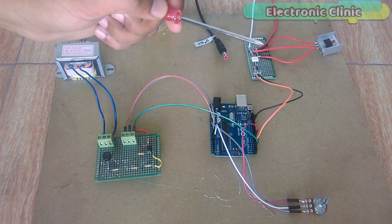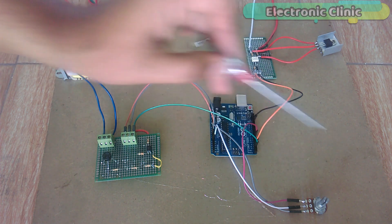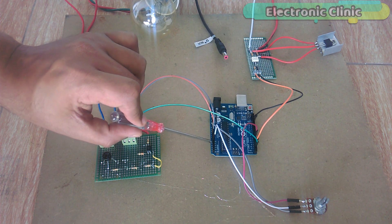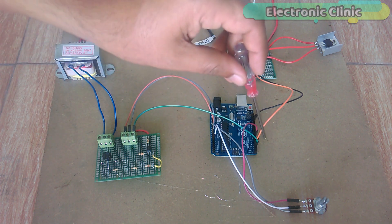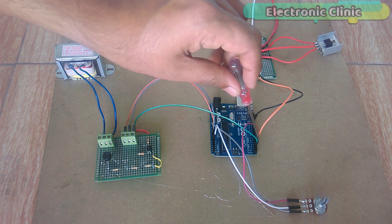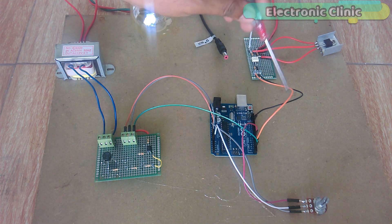All the connections are exactly the same as explained in the circuit diagram. The variable resistor is connected with analog pin A0. The output of the zero crossing detector circuit is connected with pin number 2 of the Arduino, while the dimming circuit is connected with pin number 3 of the Arduino.